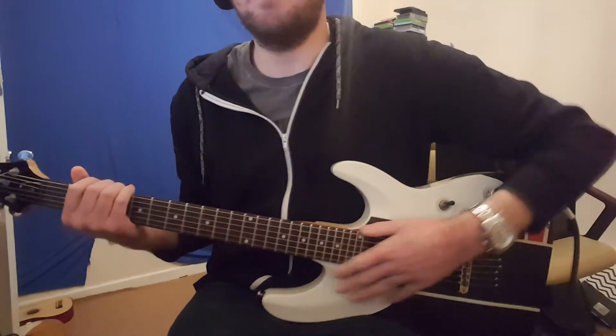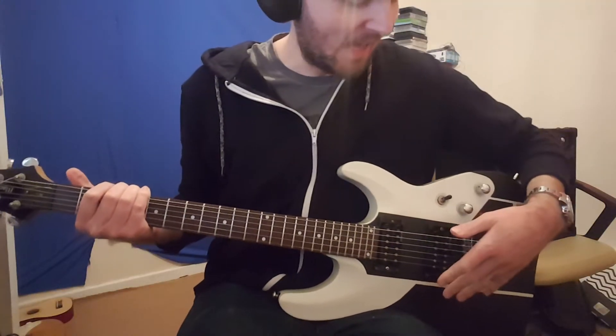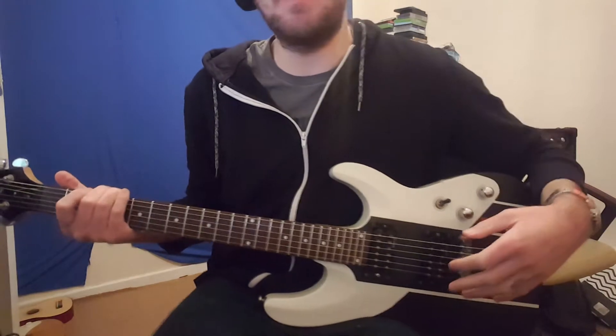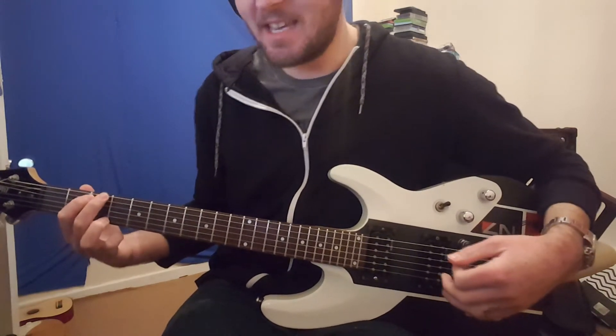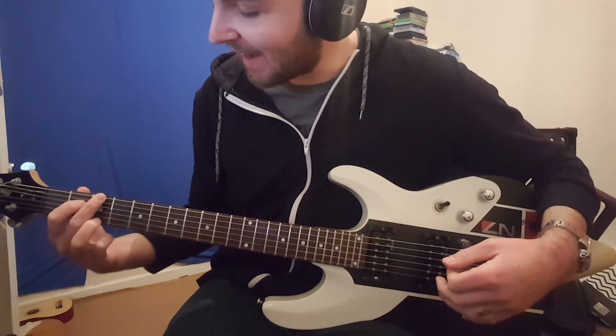So this is January the 1st, day one of the hundred-day challenge. Now I'm going to see what I sound like — and a word of warning, it probably isn't going to be pretty. I have my guitar all set up now. Let's see what happens. I think I'm going to start off with something easy — I'll go for a G chord.